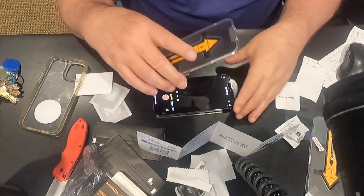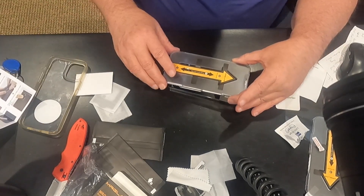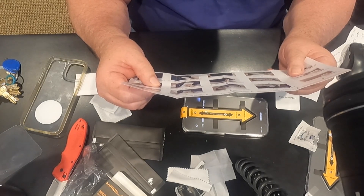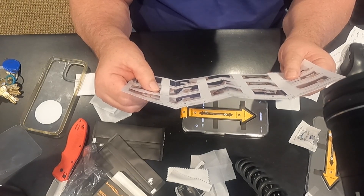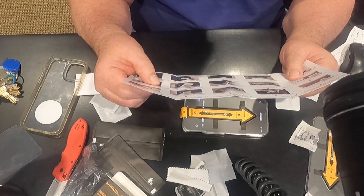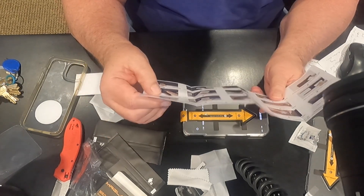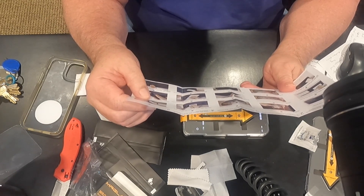This should fit thusly over my phone. It says put the installation tray on the screen, then press the arrow sticker from one to three. So we go one to three. Wait 20 seconds. Remove installation tray.